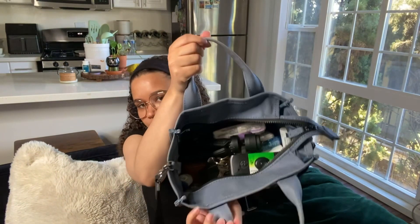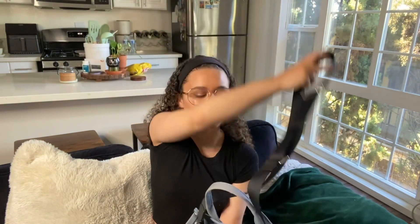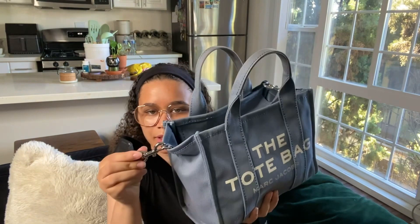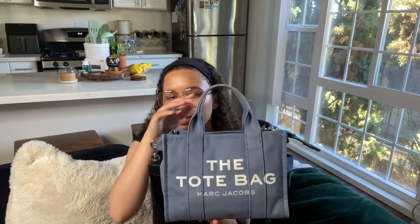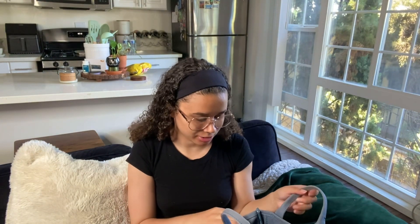This is how it looks on the inside. With this mini tote bag, it doesn't have compartments — well, it has a zipper to zip it up but it's just an open space on the inside. I'm not sure if it's like that with the other sizes. It has a black crossbody strap that came with it — you can take that off — and it has silver hardware. The front just says 'The Tote Bag Marc Jacobs' and I honestly love this bag, y'all. I want it in more colors.